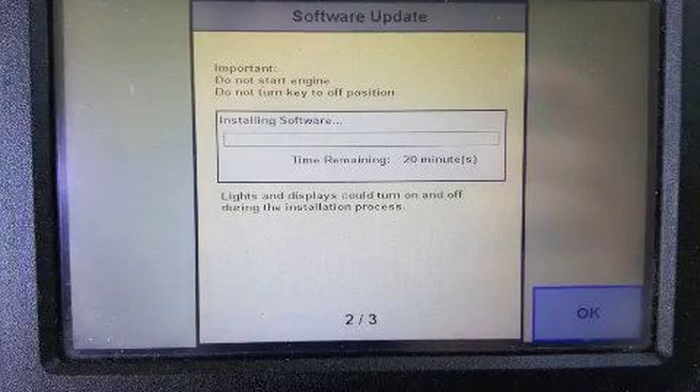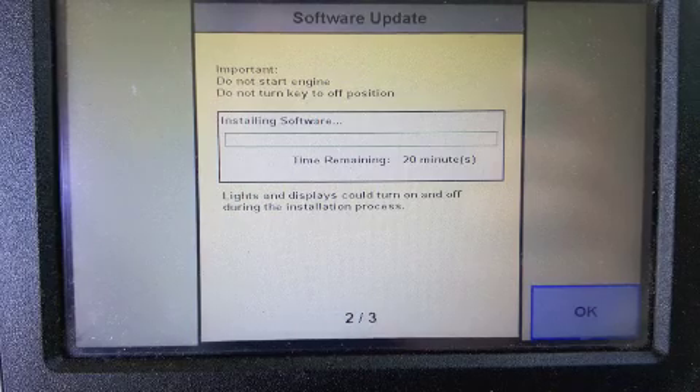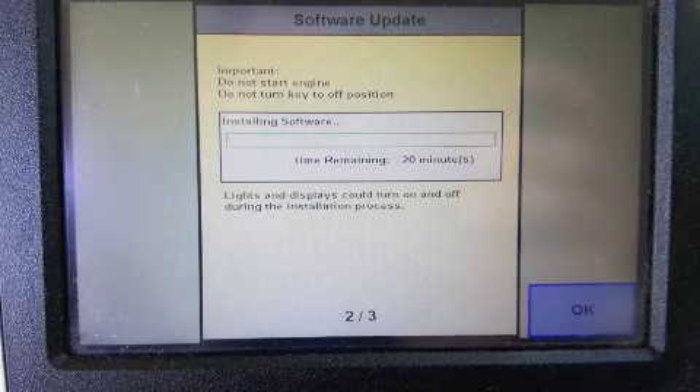Remember, do not start the engine or remove power until the update is finished. When the update is finished, you will be notified to cycle power of your machine. Your new software will now be installed and ready to use.